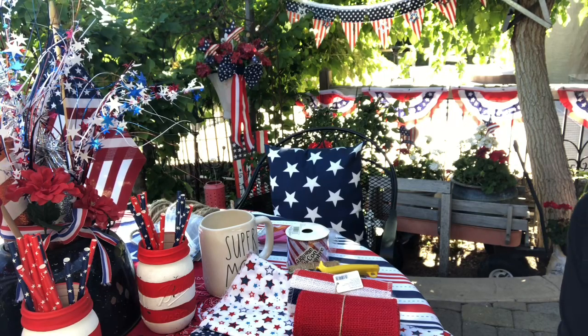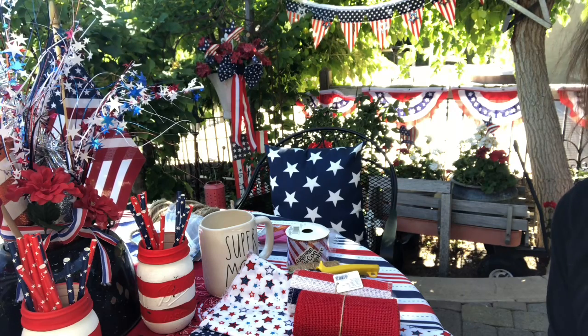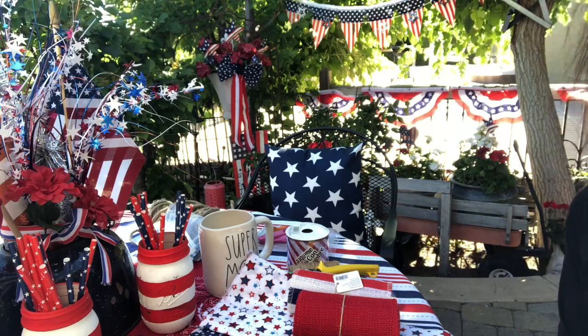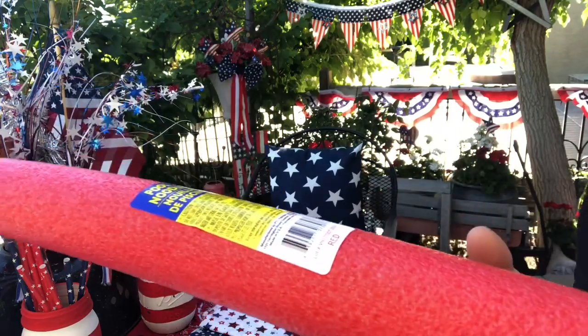Okay guys, so as I said in the intro we are going to be making some decorative firecrackers for my little basket that I keep all of my solutions for our spa in. To get started we are going to need some pool noodles.